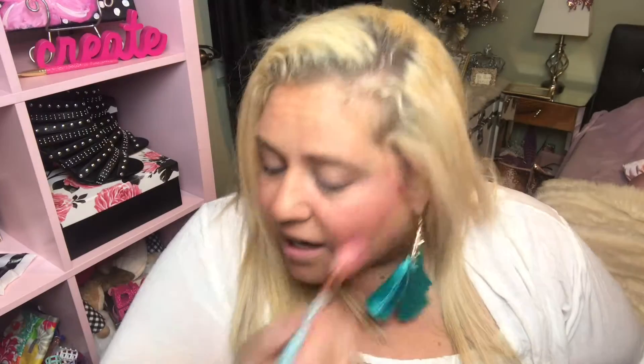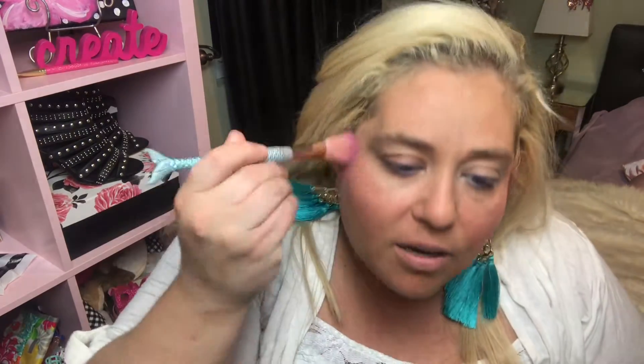I am currently obsessed with the Fenty Beauty highlighter, but I just discovered this Urban Decay Naked Illuminated in the color Aura and it is so sparkly and really pretty. I love rose gold — you'll see it in my tutu videos — and when I saw this I was like whoa. You can see the pretty shine; it's a really good highlighter.